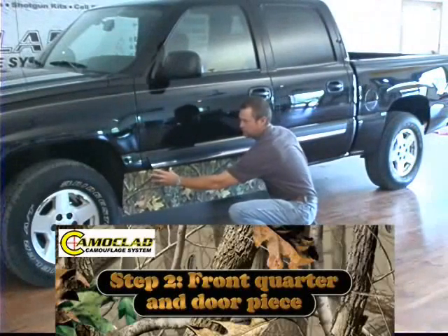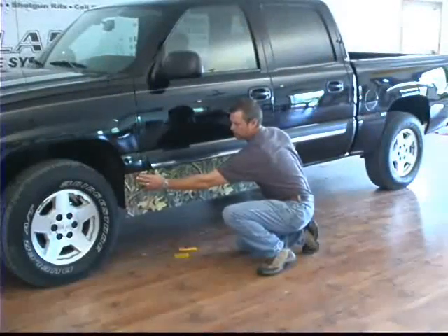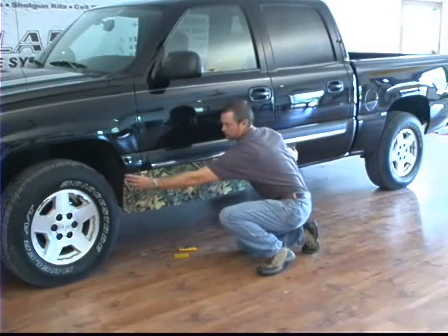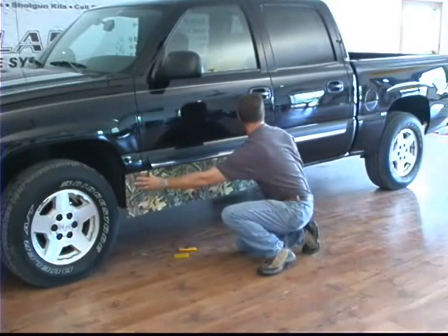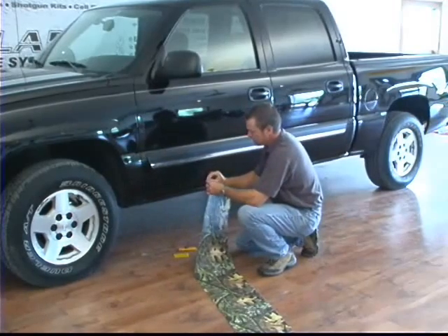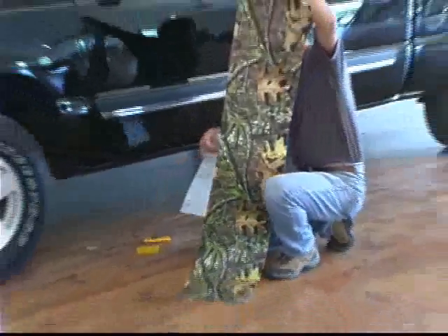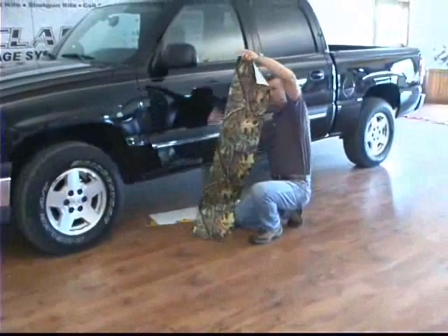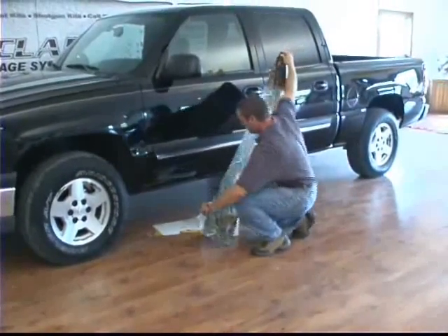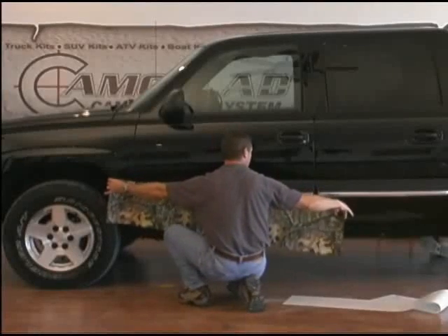We've got our piece pre-cut — it comes to you cut already to size. There are different widths of vehicle accent kits that you can get, so make sure you order the one that's appropriate for your vehicle. We're going to go from the front tire back to the back door, and then we'll use our second piece from there back. Now you've got your piece pre-measured and the right size — just pull the backing off. It's just a peel and stick. Pull that backing off and then lay it up on the door right underneath this molding here. You've got as many attempts at this as you want, so don't worry about getting it right the first time.